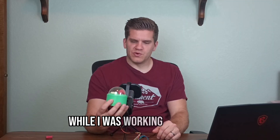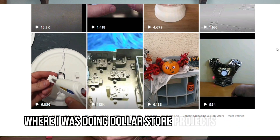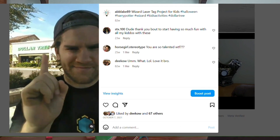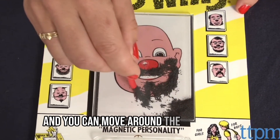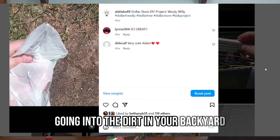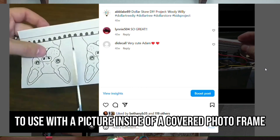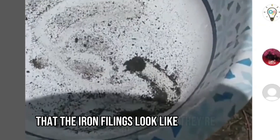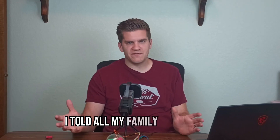The idea for the toy came to me while I was working on a video for my social media channels — a dollar store project for kids where they could buy a few items and make a cool little gadget. This one was a DIY wooly-willy game, where there's a bald guy and you move iron filings to give him hair and a mustache. It involved getting a magnet and gathering iron filings from your backyard. As I was gathering the iron filings in the bowl, I noticed that when I moved the magnet underneath, the iron filings looked alive — like a little alien hedgehog — so I knew the idea had potential.